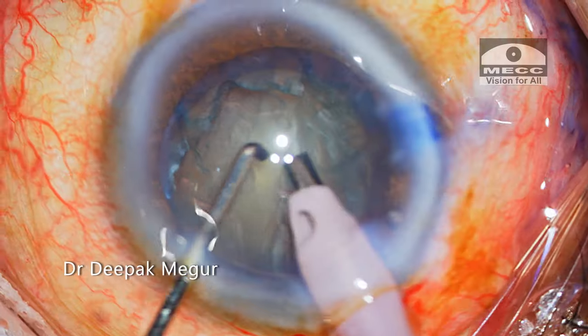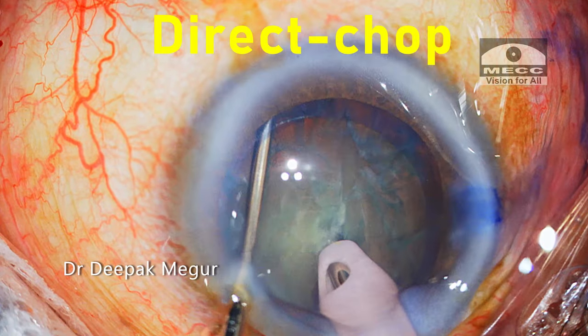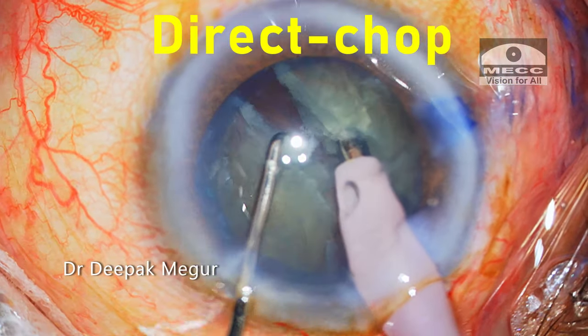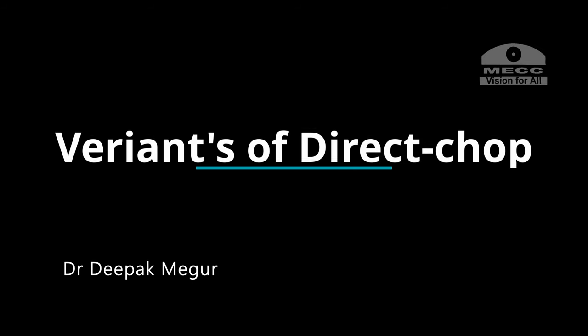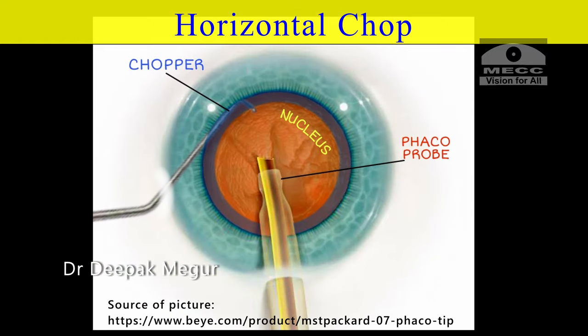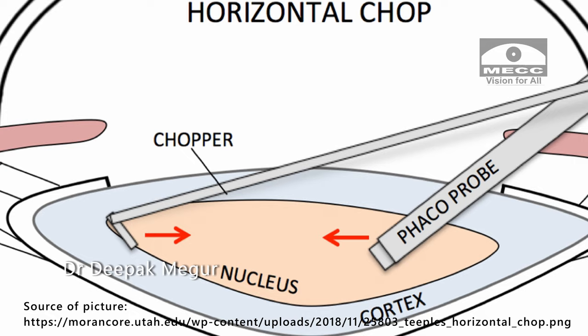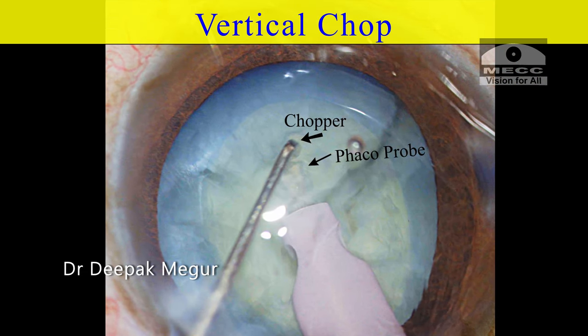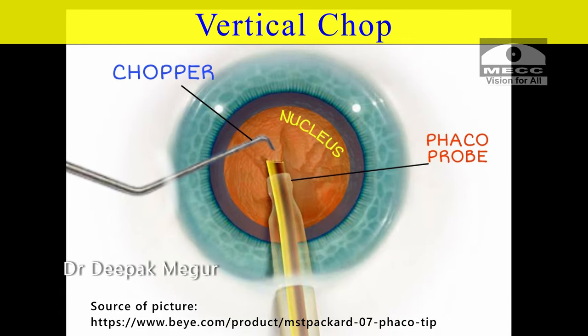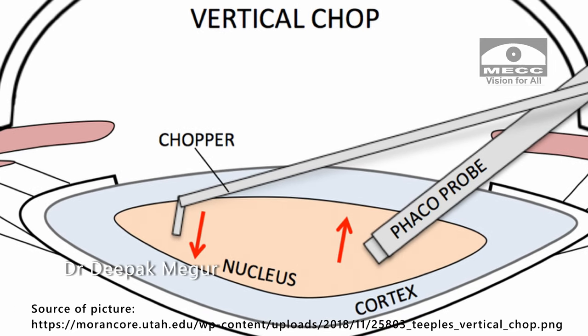Moving on to the direct chop technique — here we don't do any trenching or sculpting. The phaco tip is buried into the substance of the nucleus using a short burst of energy, and then the chopper scores the nucleus, dividing it. It has two variants: the horizontal chop and the vertical chop. In horizontal chop, the long blunt chopper goes under the rhexis into the equator of the endonucleus, hooks it, and then moves toward the phaco tip in a horizontal plane to achieve nuclear division. In vertical chop, a sharp-tipped chopper is placed just in front of the nucleus and moved vertically down while the phaco tip is moved vertically up.